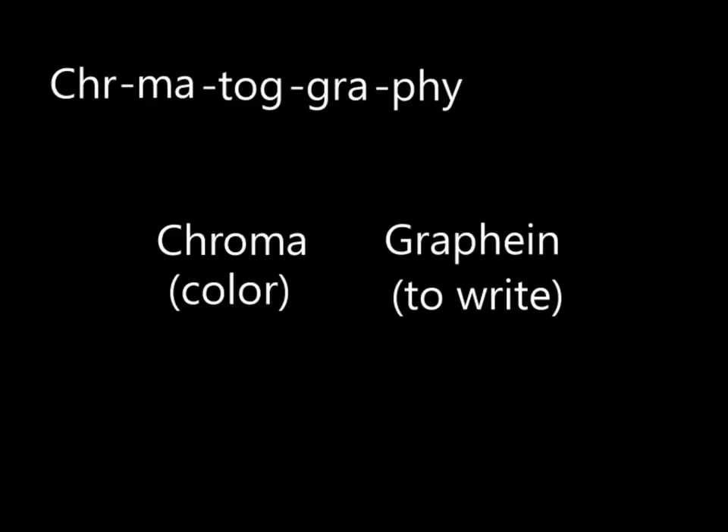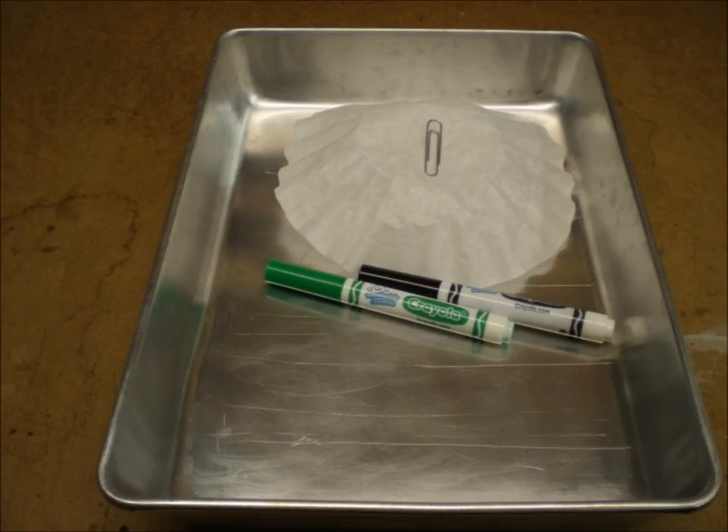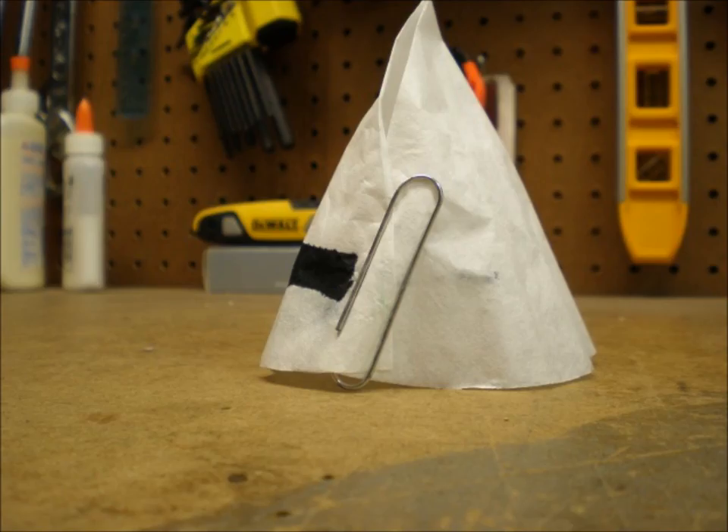Actually, we'll be separating color more than laying it down. Here's our equipment: a good-size tray, a coffee filter, a paper clip, a couple of water-soluble markers, and even though it's not shown here, some water — enough to fill the tray to a depth of about a quarter of an inch.